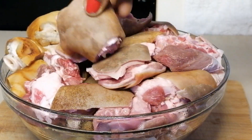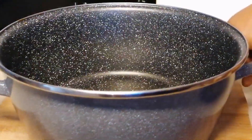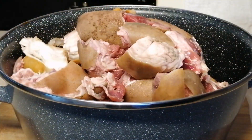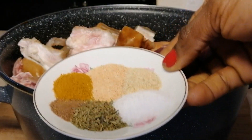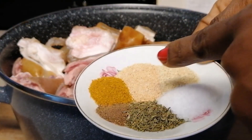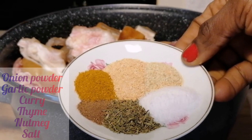For today's recipe I'm going to be using some goat meat, cow skin, and cow foot. All the meat has been thoroughly cleaned, so I'm going to transfer to the pot. For seasoning the meat I'm going to be using some curry, thyme, nutmeg, salt, onion, and garlic powder, and I'm going to add this into the meat.